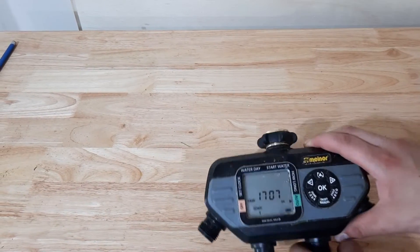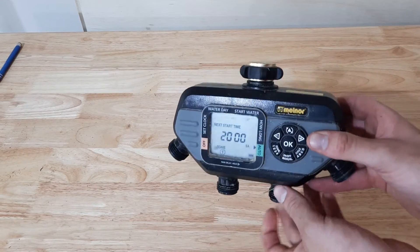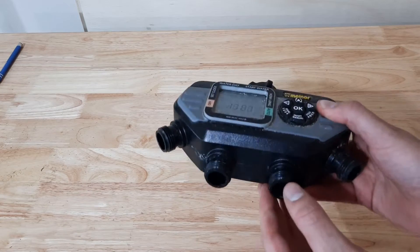If you're still interested in this timer, I'll leave a link to this and similar models down in the description below so you can check them out for yourself and get one if you think this is a good fit for you.